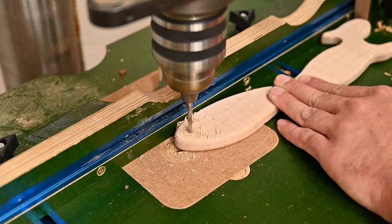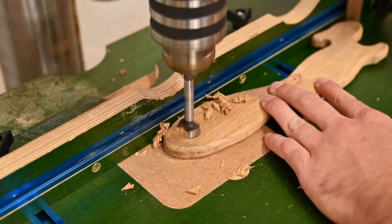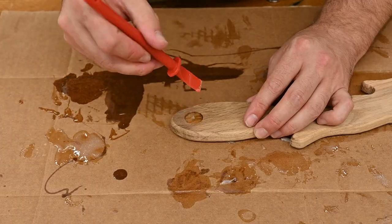You can also drill a hole in the tail to add a string so you can hang it, or using a Forstner bit, drill some holes to epoxy in some magnets.